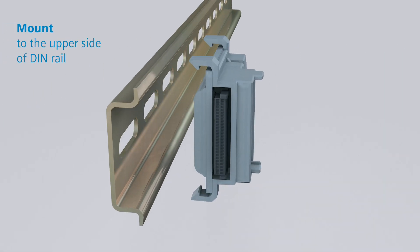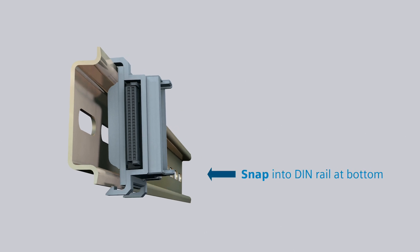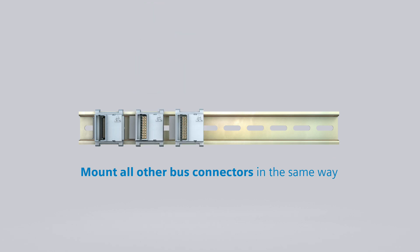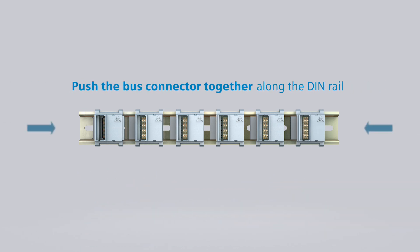Mount the bus connector to the upper side of the DIN rail and press it onto the underside to lock it. In the same way, mount the bus connectors for all required ZCAM A8000 modules. After that, push the bus connectors along the DIN rail together.